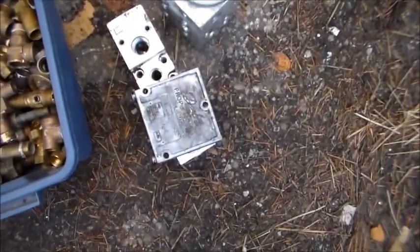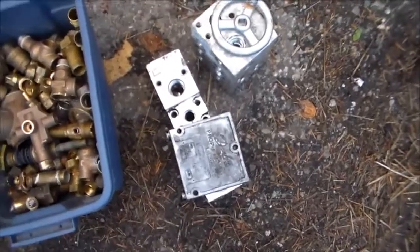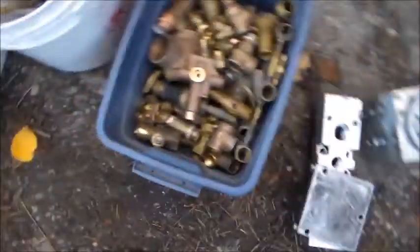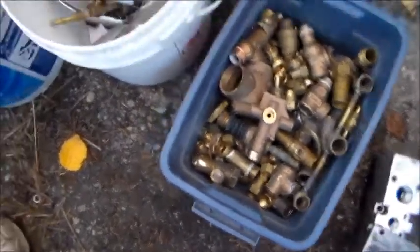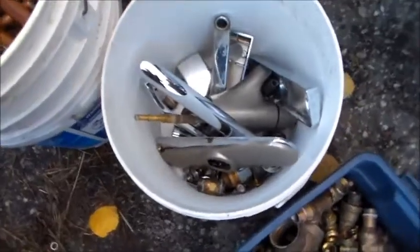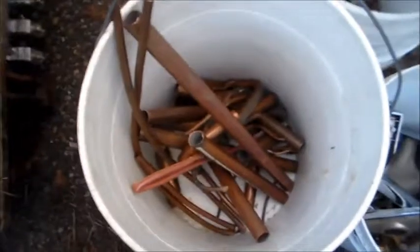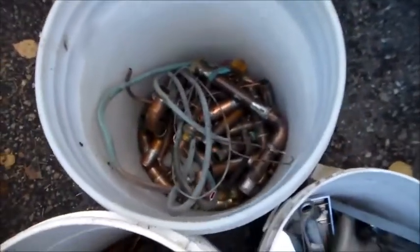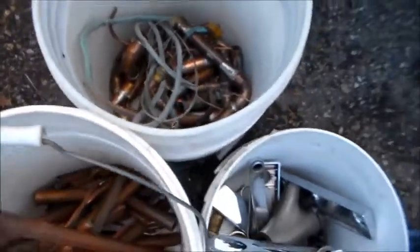Those aluminum blocks weigh about 20 to 22 pounds I think. Then I have 30 pounds of clean brass, 15 pounds of dirty brass, 10 pounds of clean copper today, and between 10 and 15 pounds of dirty copper.